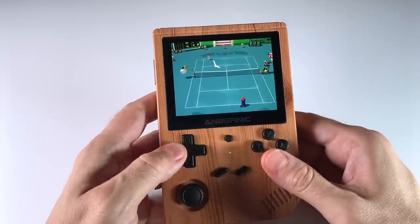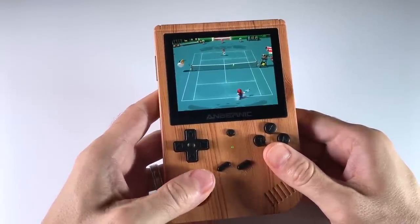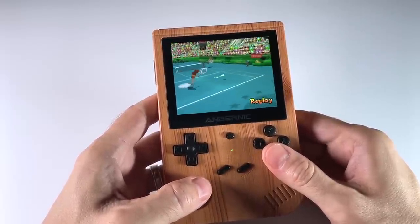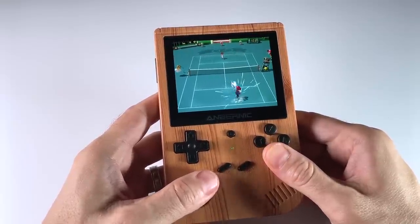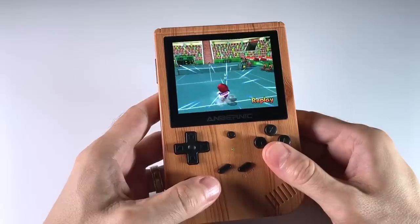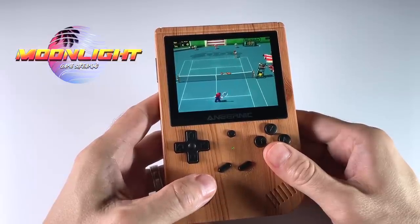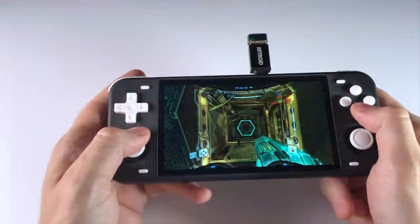Hello everyone, this is Russ from Retro Game Core. You might be wondering how I'm playing a GameCube game on a system that definitely cannot play GameCube games. The answer is pretty simple: I'm streaming this game from my PC. This concept is nothing new, but I've had a heck of a time getting this running on my retro handheld devices. The most supported tool for game streaming is an app called Moonlight, which is specifically made for computers with Nvidia GPUs, and I don't have one of those — I have an AMD GPU. But I finally cracked the code, so I'm going to show you how to get this all running on your retro handheld devices.